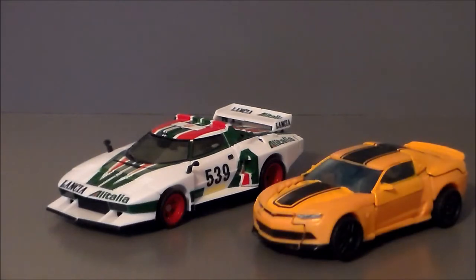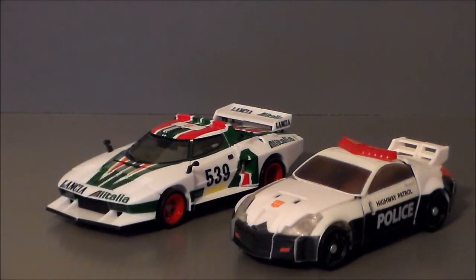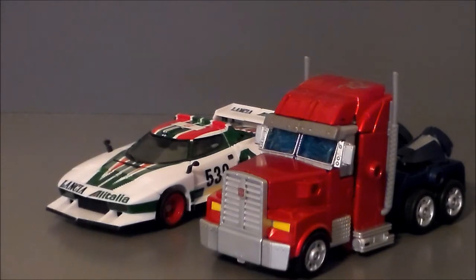For comparison, next to the Transformers Age of Extinction Bumblebee Deluxe, the Masterpiece Wheeljack flat out looks like a model car — no comparison. It's a hair bigger than the Deluxe, which is good. Next to the Chug Prowl, it's way better. And next to the Takara Year of the Snake Voyager Class Optimus Prime, Wheeljack comes in at about modern Voyager size, which is nice, though I personally wish the Masterpiece cars could be just a bit bigger in scale.